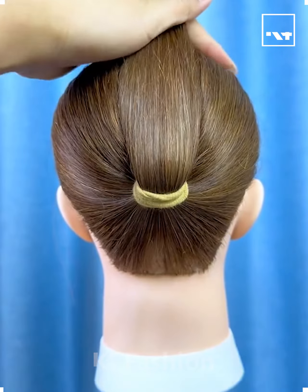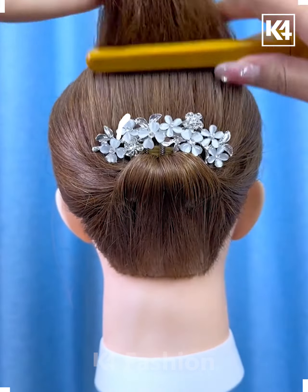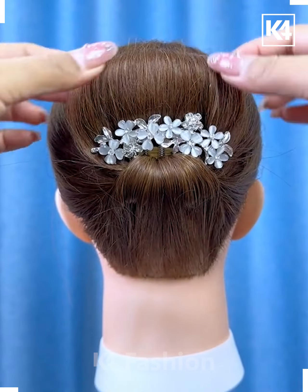Hello everyone! Start off by taking a multiple prong pin and then tie a ponytail. After that, pin it up from the bottom to the top as such. Add an upper band to the end and then fasten it downwards using a bobby pin and make it into a bun.